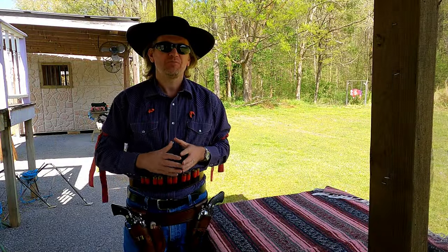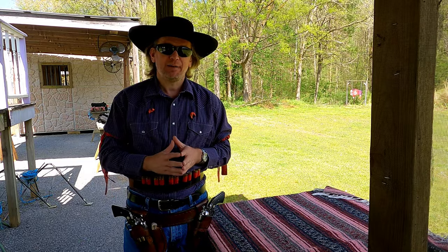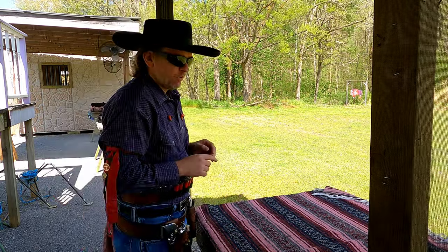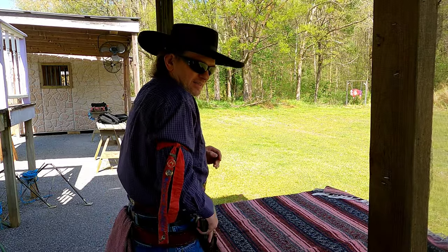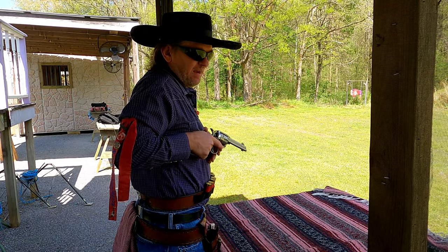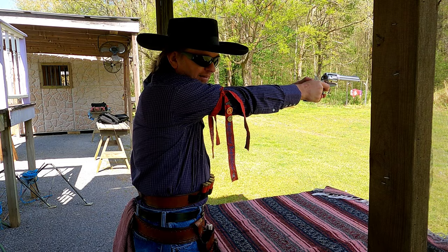So, what are some tips that can help us to not cock our revolvers prematurely? A mentor of mine, Papa Dave, used to instruct shooters with the following advice: when drawing your revolver, keep your arms tucked in and your revolver close to the body until it reaches chest level. Then, as you're pushing the revolver towards the target, pull back the hammer.